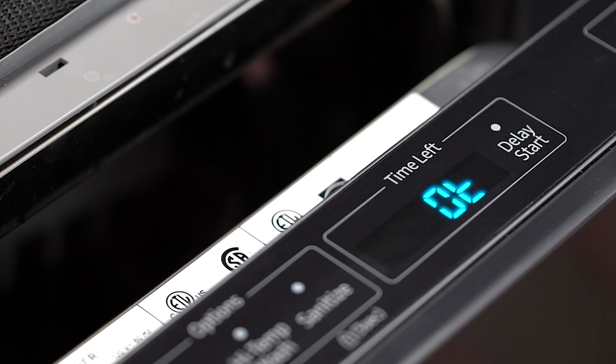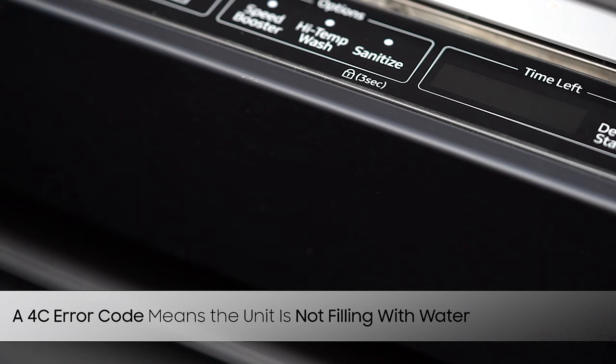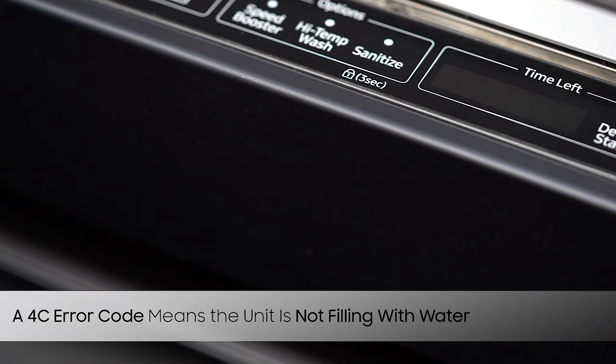Should the unit be in perfect working order, OT will appear on the screen, signifying a successful test. An error code will flash should a part or function not work properly. These error codes may alert the user to a damaged or defective unit, or may also alert the user to a simple matter such as the hot water feed not being turned on.